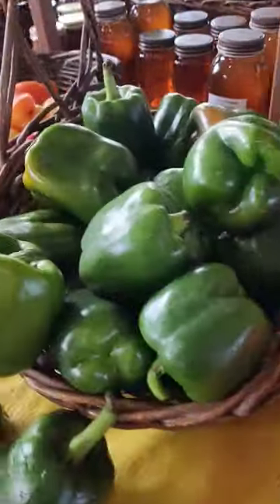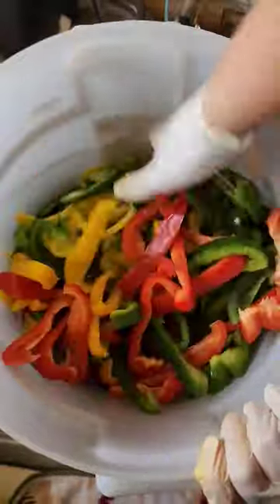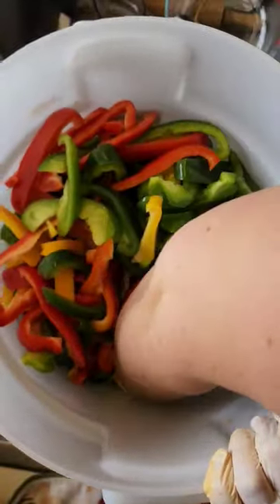These pickled peppers are super simple to make and so delicious. They're made with bell peppers in various colors cut into strips and an onion.